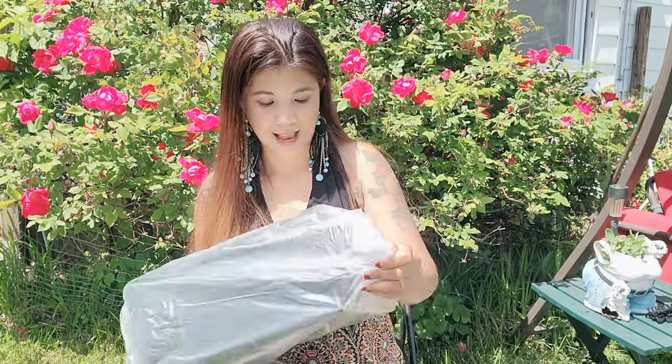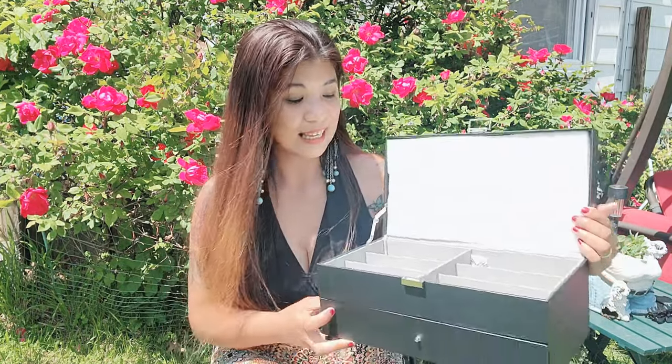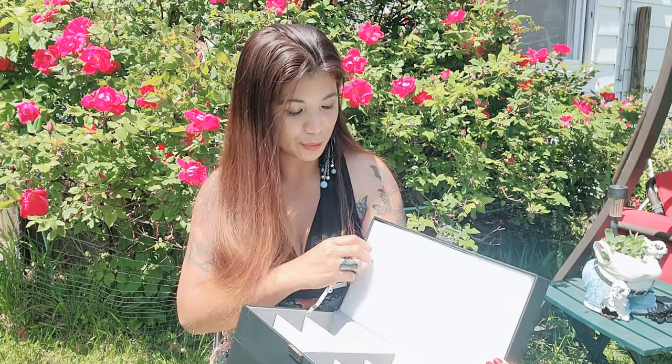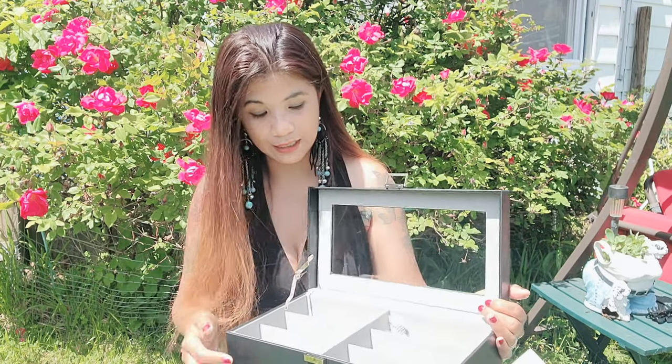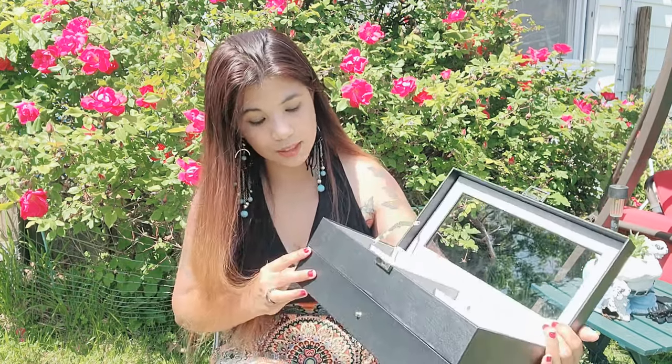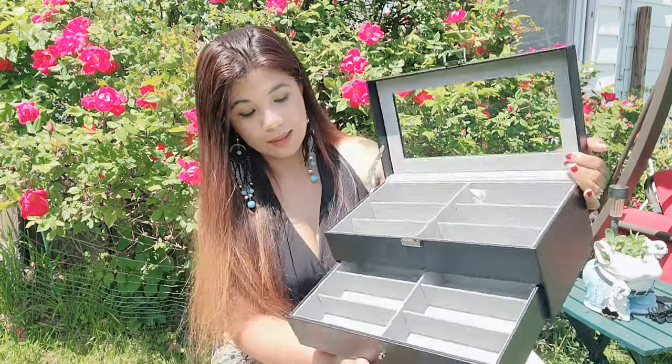So what I got is a sunglass storage case, which is so cool because it fits 12 sunglasses. Since summer is coming and you're buying a new collection of sunglasses, this is the perfect place to store them so they won't break. There are 12 spots — six on the top and six on the bottom.